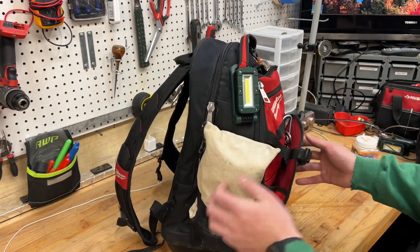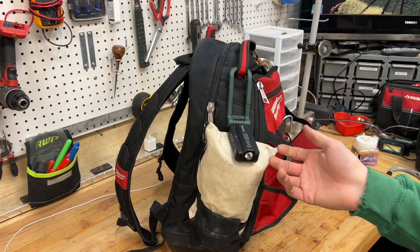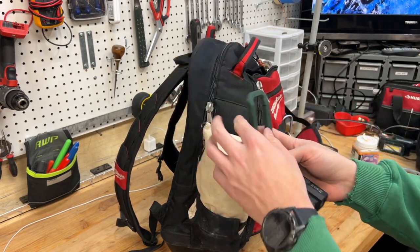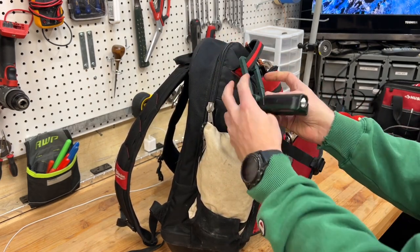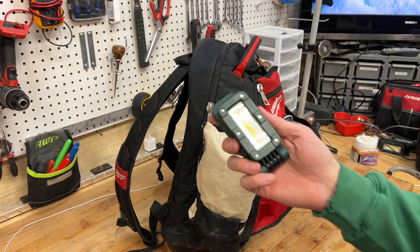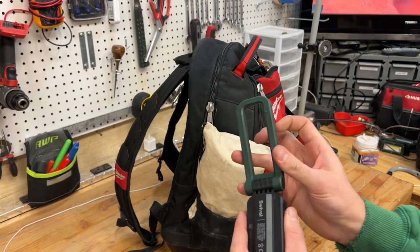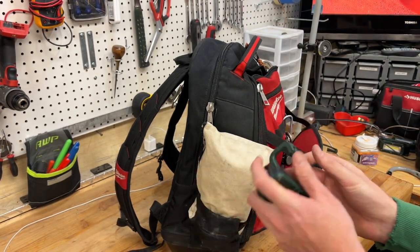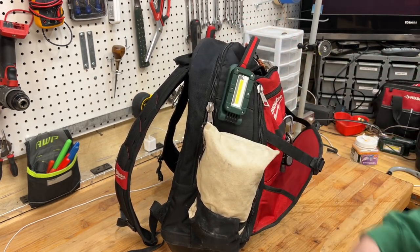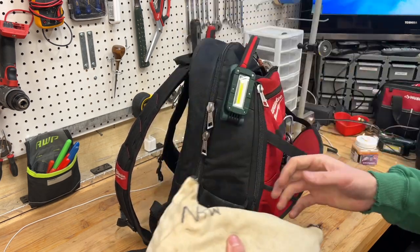I've got the Olight Swivel — I just did a video about this, talking about one of my favorite tools of the year. I've got three of these total: one clipped on the bag, one in the shop, and one wherever you need it. These are really awesome for around 30-35 bucks — the perfect work light for electricians, control guys, even HVAC service guys. Really a great light.